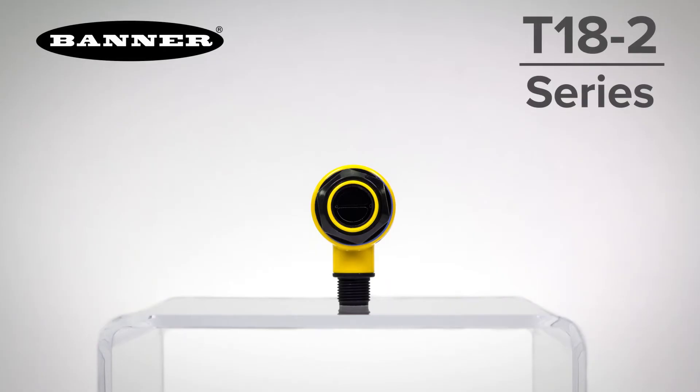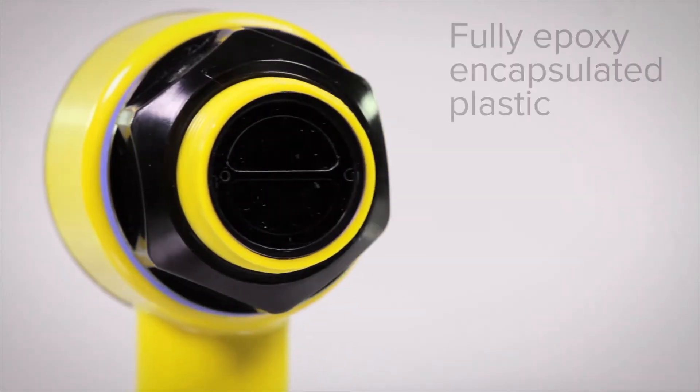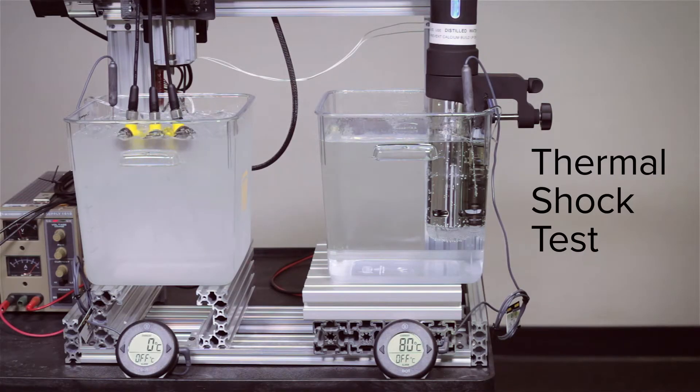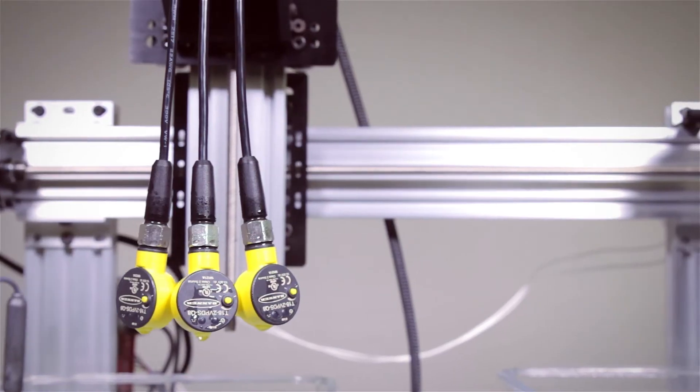Introducing the new T18-2 series of sensors from Banner Engineering, the next generation of wash-down sensors for harsh environments. What really sets the new T18-2 apart is the fully epoxy encapsulated plastic design with ultrasonically welded joints, fusing the components into one solid piece of durable plastic. This ensures reliable performance even in extreme wet thermal shock environments.